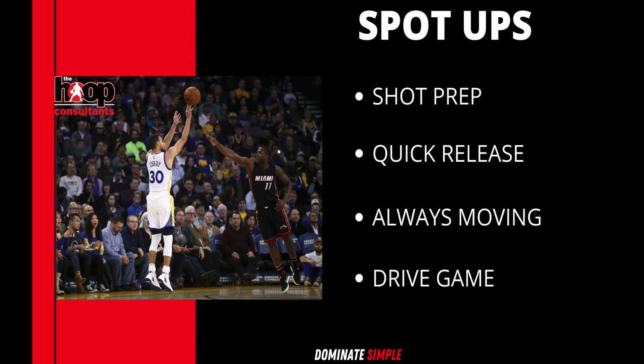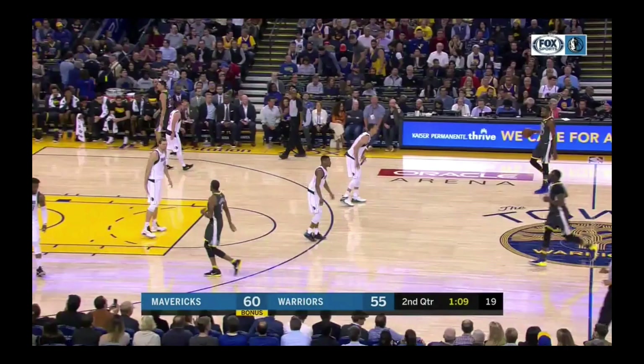Being able to shoot the ball and stretch the defense — where they have to close out long — opens up his drive game as well. These are things every point guard has to learn: how to play without the ball, move continuously, catch and shoot on the perimeter, drive off the dribble, and always be on the move to make yourself hard to guard. Let's go to work.